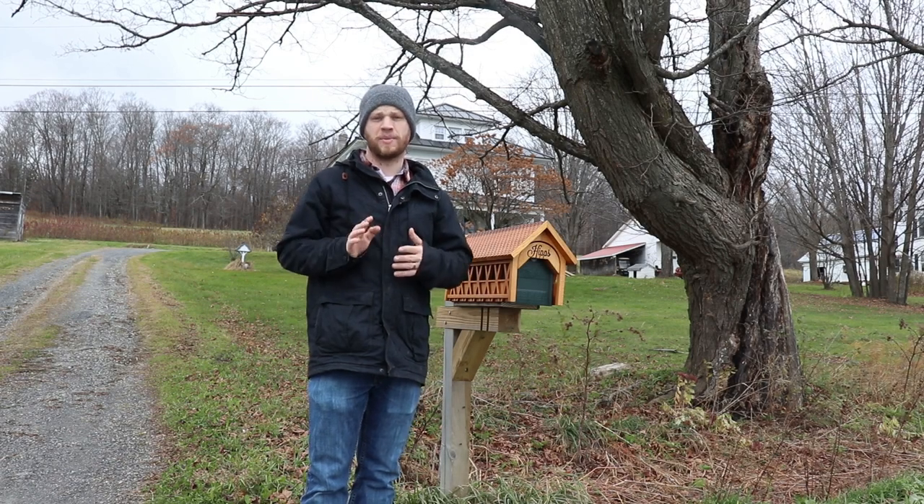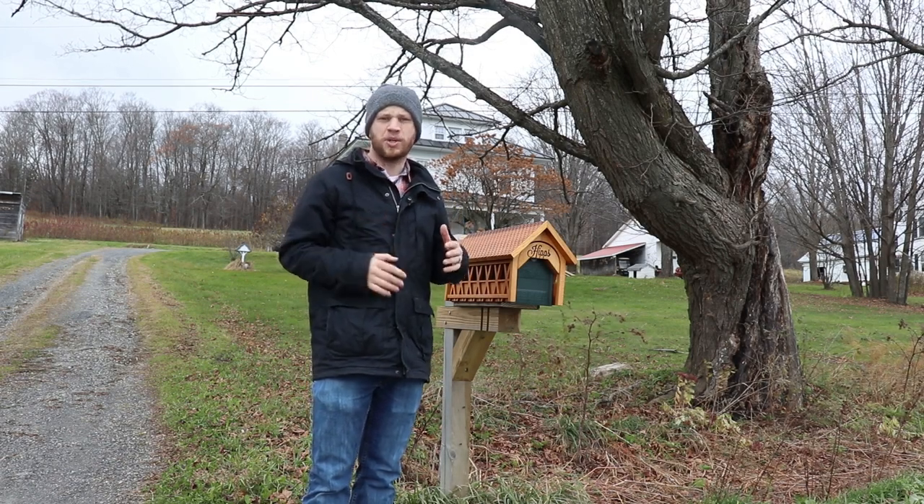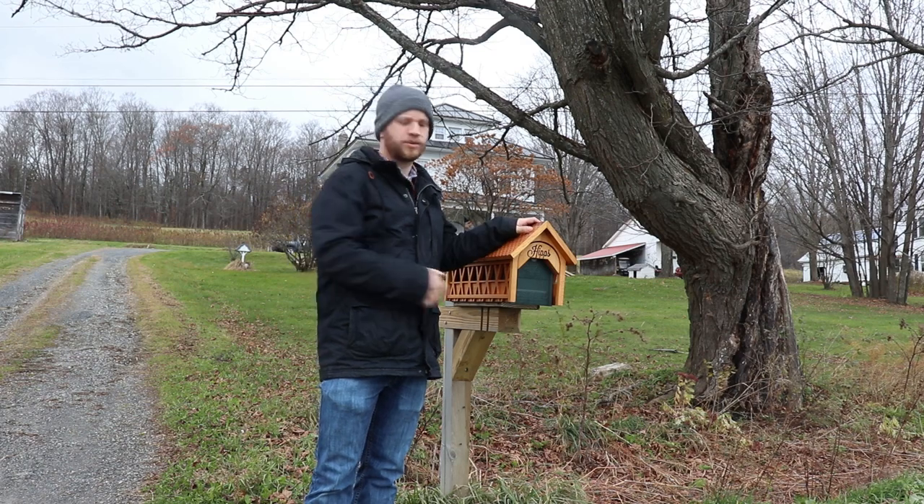My name is Zach and I'm freezing out here so I'll make this quick. In this bite-size build video I'm going to show you how I made this New England covered bridge mailbox.